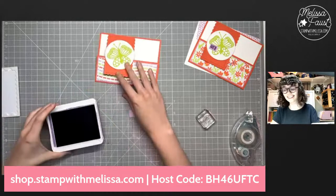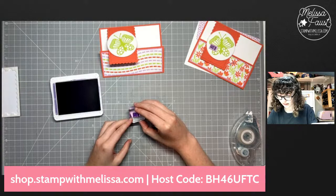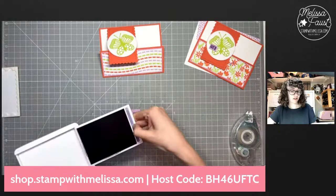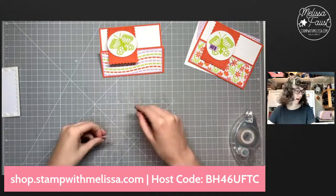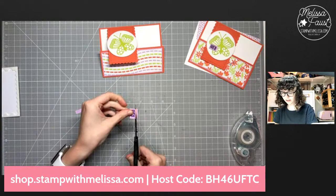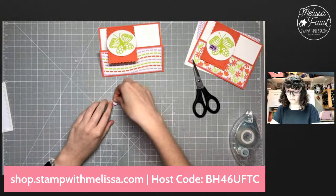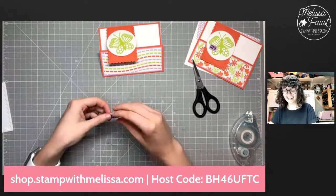I'm going to bring in some Gorgeous Grape ink. This color is not in the designer series paper, but I really like how Gorgeous Grape works with Fresh Freesia cardstock — it's just a nice darker color that looks really good. Let's go ahead and get that stamped onto our little fresh freesia strip. We're going to use Gorgeous Grape again later, so I'll stick that in the box.